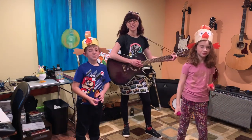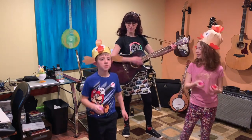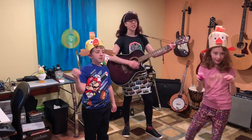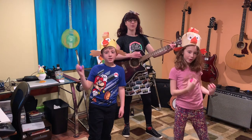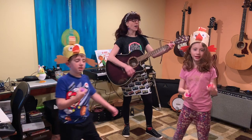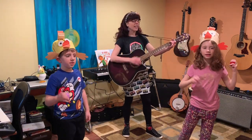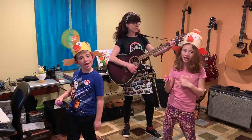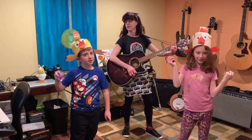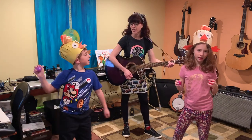All right, here we go. Oh, I know a chicken. I know a chicken. And she's laid an egg. And she's laid an egg. Oh, I know a chicken. I know a chicken. And she's laid an egg. And she's laid an egg. Oh my goodness. Oh my goodness. It's a shaky egg. It's a shaky egg. It's a shaky egg. Now shake your eggs.